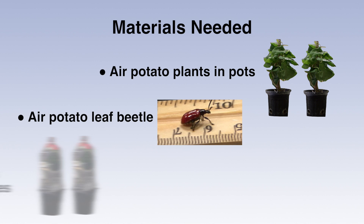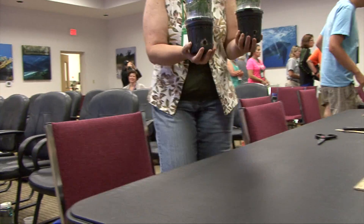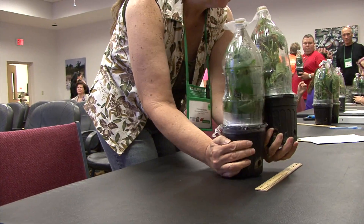This is Air Potato and we're going to give you something that we think you can take to your classroom to work with your science students to show them how insect herbivores can control plants. The most simple version is what we're going to do here in a minute today.